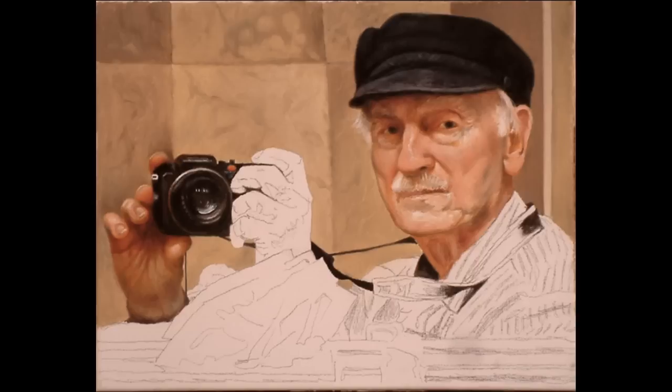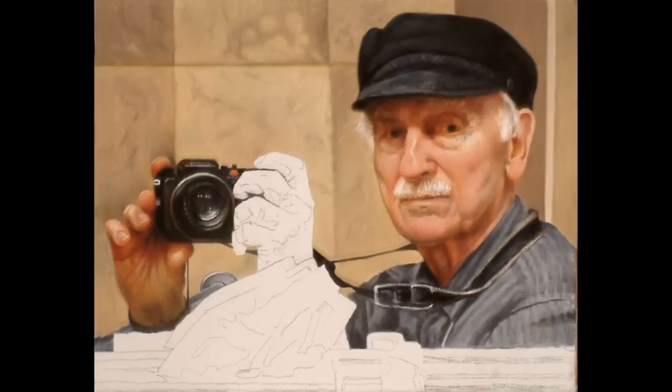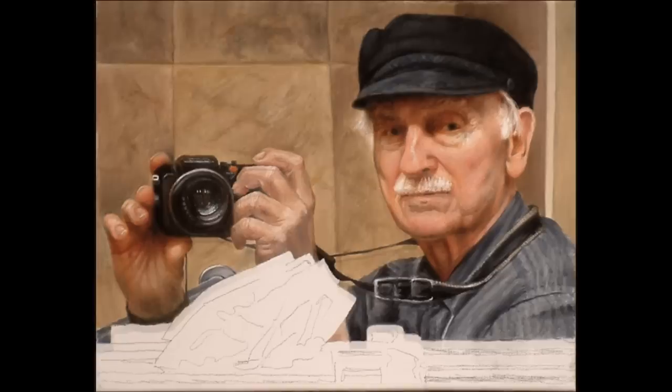I now realized this, so I grudgingly, slowly painted in the camera strap, and then the shirt and the hat shadow on the face. Then I went back and repainted the wall darker, so I could get a better relationship for the values in the second hand and the rest of the painting.